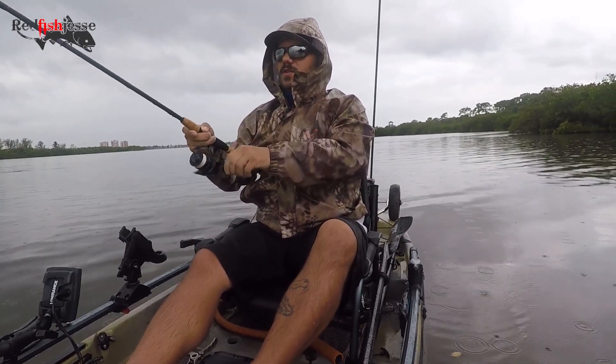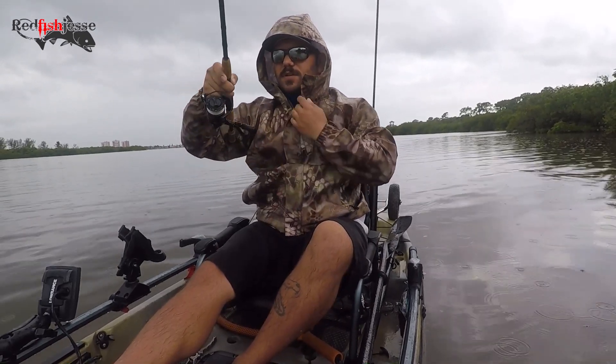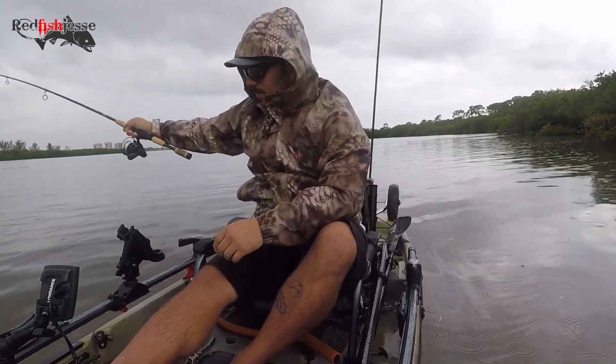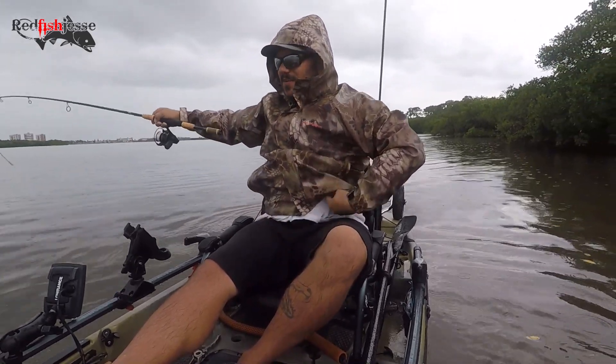Okay, I just scoot up with the — I might have the power pole down right here, I'm spooking a lot of fish. Ho ho ho, that could have been bad right there — got wrapped around my other rod.